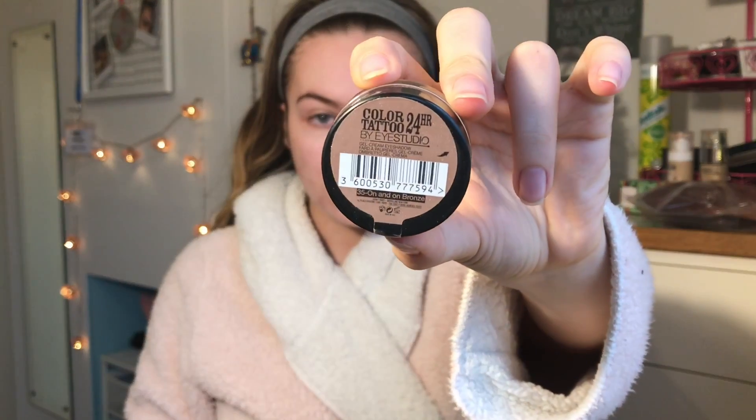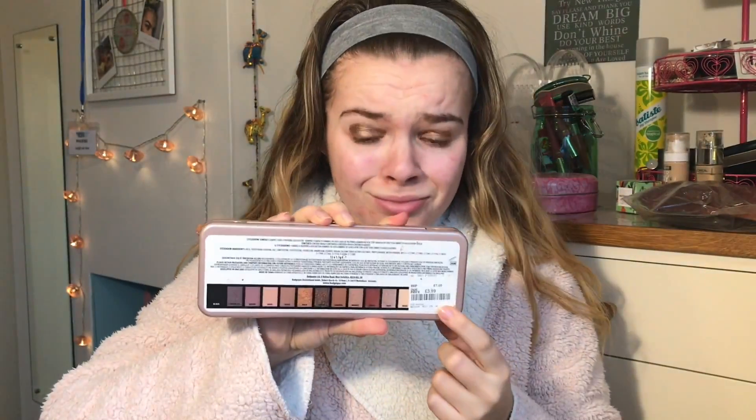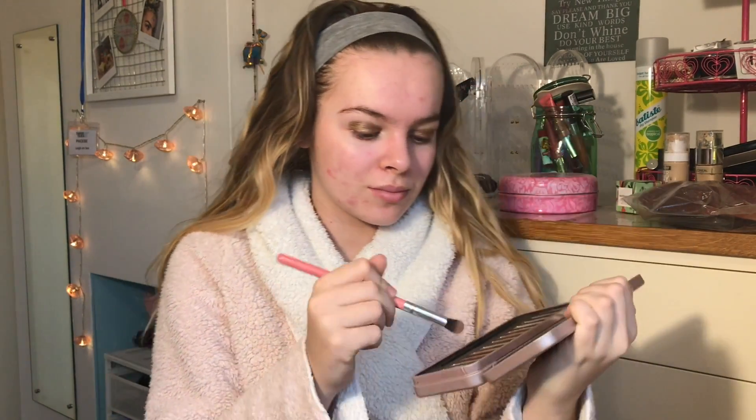Time for eyes. I'm going to be using the Colour Tattoo from Maybelline in my favourite shade, On and On Bronze. I'm just packing it on with the Real Techniques Detailer Brush as it's a cream eyeshadow. And look at that pretty colour. Now I'm going to be using the Technique Fashionista palette which I got for £3.99 in TK Maxx — would you believe it? I'm going to be using this brush from Amazon and just dipping it in the warm toned brown to put in my crease, just to start blending out the cream eyeshadow.